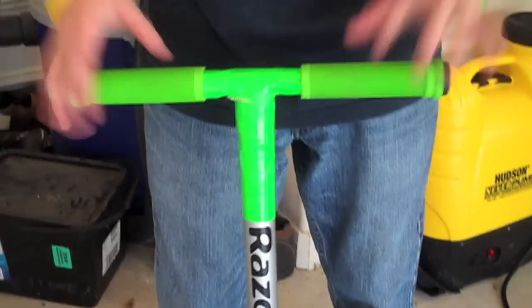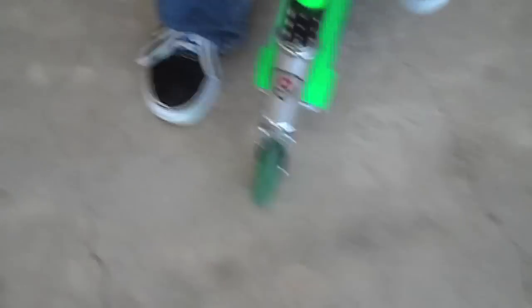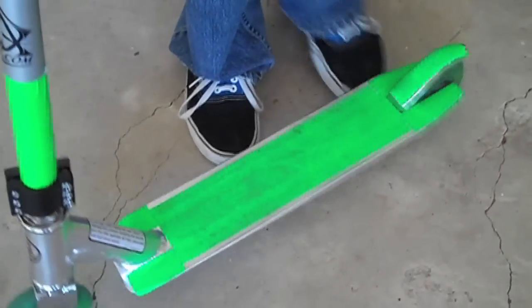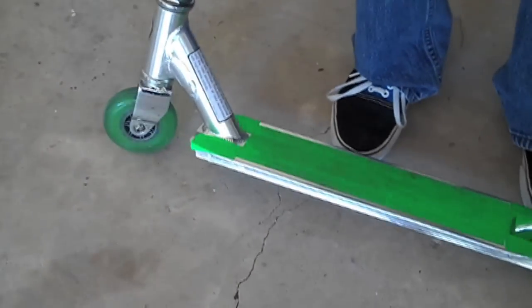Hi, I'm Layton. And this is my Ultra Pro Low. It's a Razor. I got green ODI longnecks with the bar-ins. I have no brand wheels, just regular green. I got the stock clamp and a regular headset. And I just have one green tape and I know the name of it.